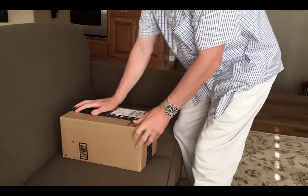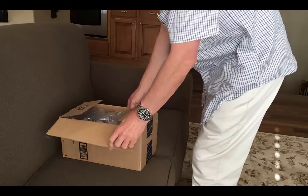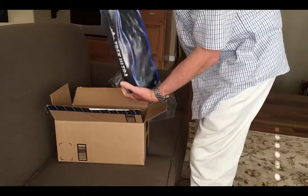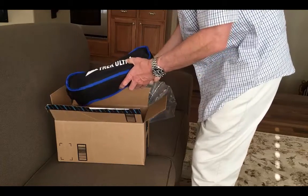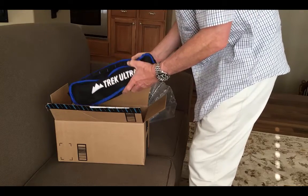I could not, for the life of me, imagine what I ordered in such a small box. And then I got to opening it and I realized that inside this box is my Trek Ultimate Chair that I ordered. Unbelievable that it's this small. I'm definitely going to have to do a video review on this — I had to go pull out my camera when I realized what was in this box, I was so shocked.